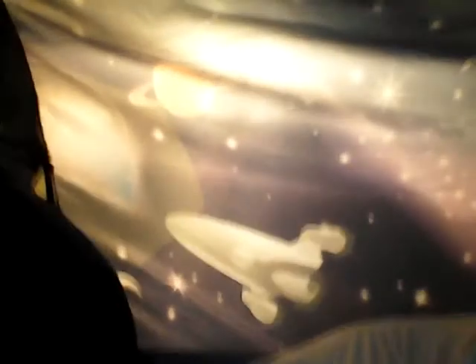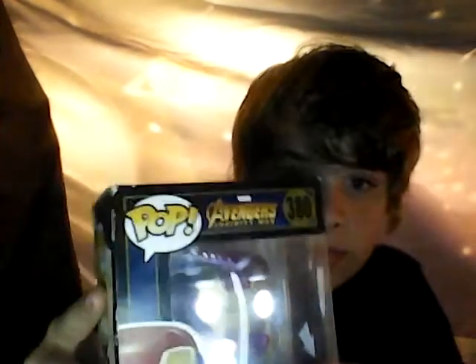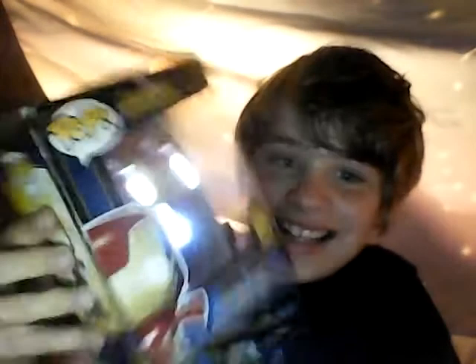Oh, you have Avengers Infinity War Iron Man! And he lights up - that is insane! I love it. Captain America is awesome.